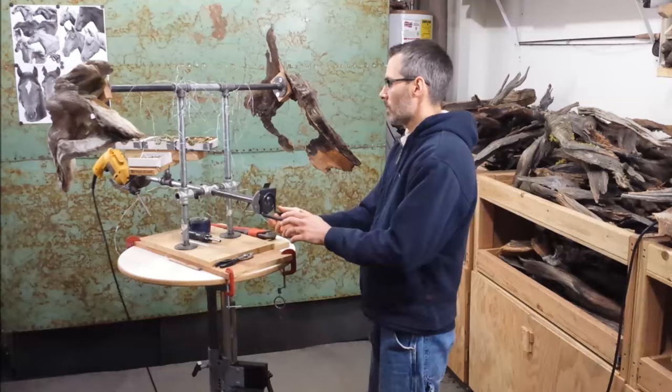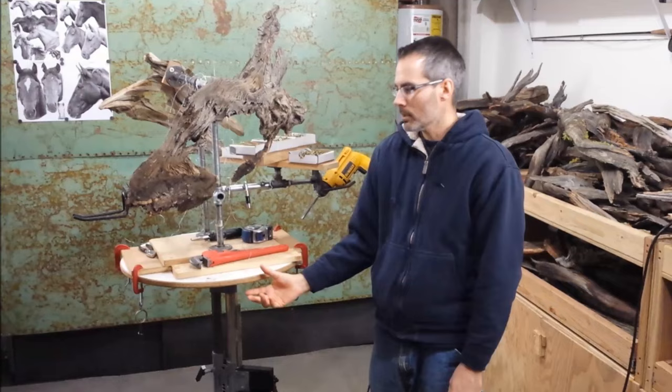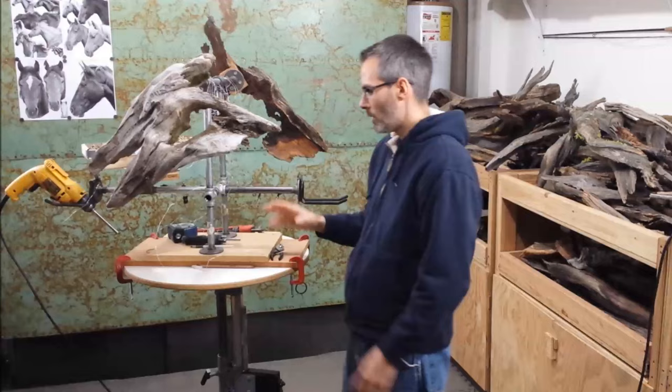It rotates, as you can see. I can work on multiple pieces at once, which is quite convenient.